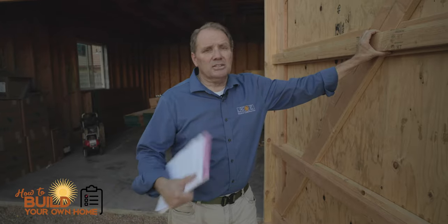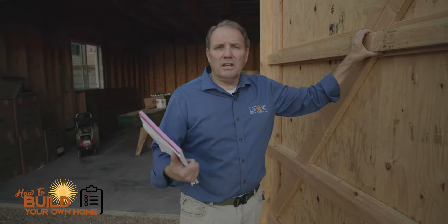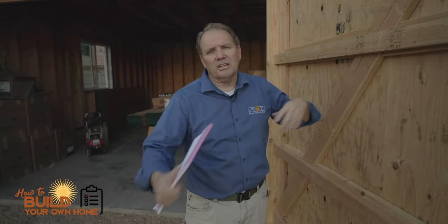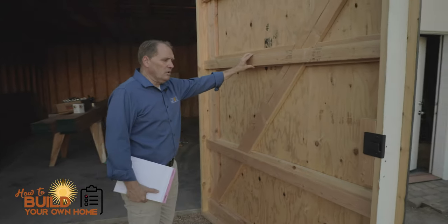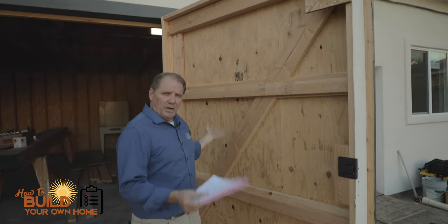So I was on a job site, and my client was running out of money, and I said let's just build some doors for you, save the $1,800, put the garage doors in later, because he wasn't going to use this garage very much — not opening and shutting it a lot of the time. So we built a garage door for him, and this is a swing one, and there's a simple trick to this: building this door is all about building a box.